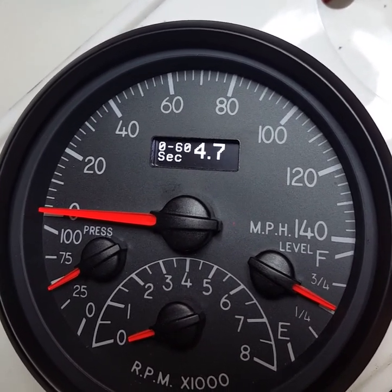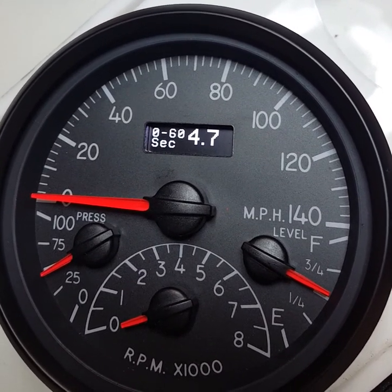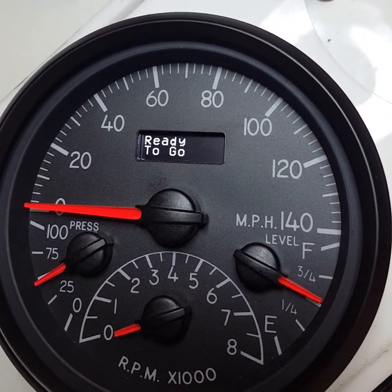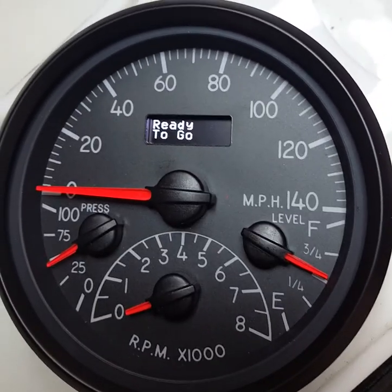The setting will retain its last session until you reset it. So what we're going to do is hold in our button — it's going to ask us if we're going to start new. Hold in the button. Ready to go. This will start as soon as you start driving.